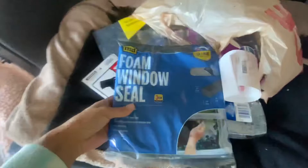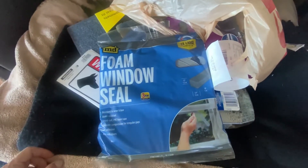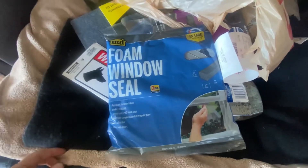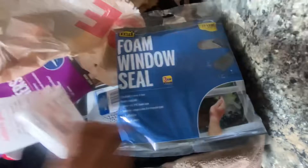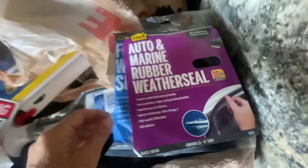I went shopping and got a few things. I want to seal my main house door — I couldn't find door sealer but found this window seal, so hopefully that might work. I'll try it. I got one that's a kind of foam and then another one that's more of a rubber.